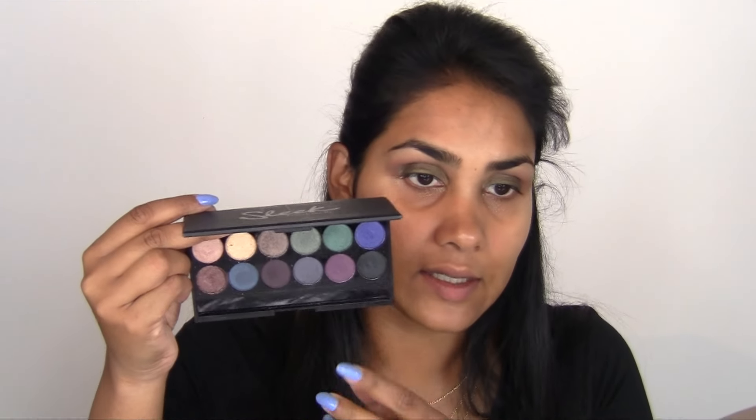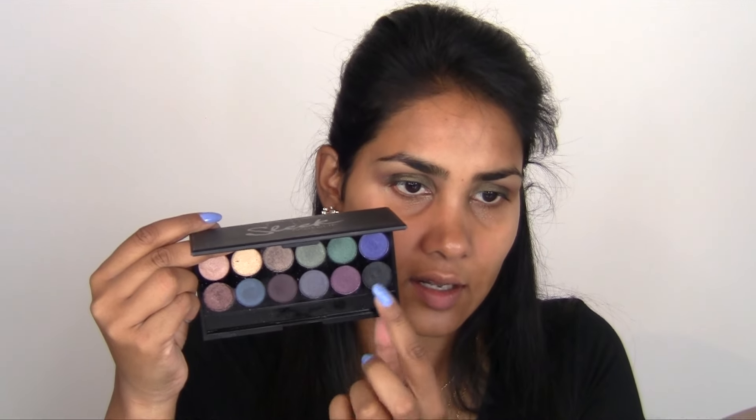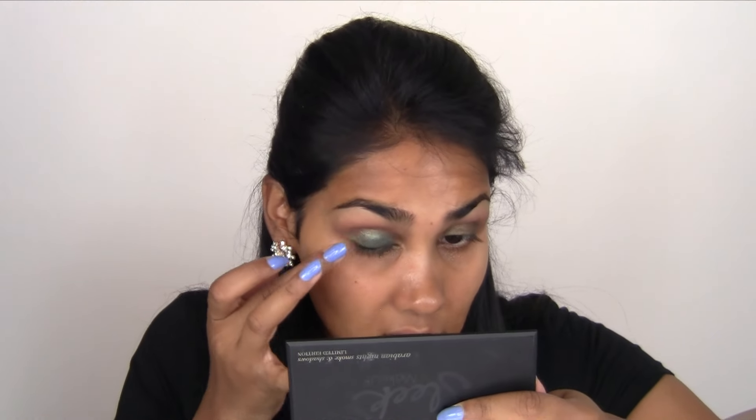You know when you go on vacation, you brought all your makeup, you think you got everything, but then you realize you forgot your brushes and you decided to make the best of it — that's kind of what this feels like. I'm moving on to the all-over lid color using the Arabian Nights palette by Sleek, starting with the deep green color all over the lid. I actually like putting the lid color on with my finger because you can really pack the color on.